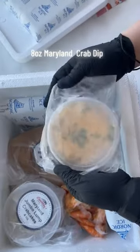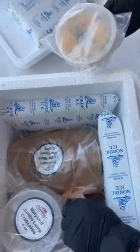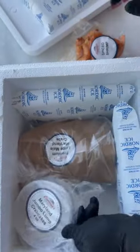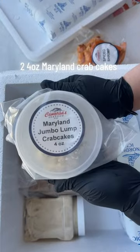8 ounces Maryland Crab Dip. 1 pound Spice Shrimp. 2 to 4 ounces Maryland Crab Cakes.